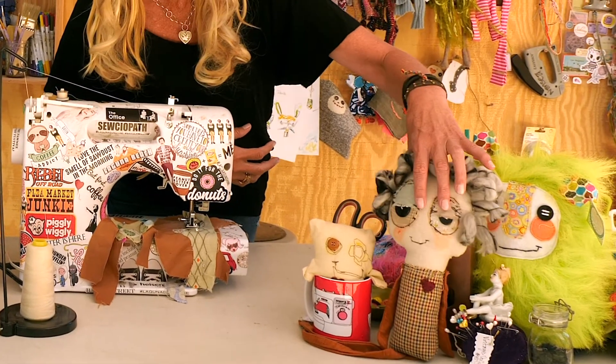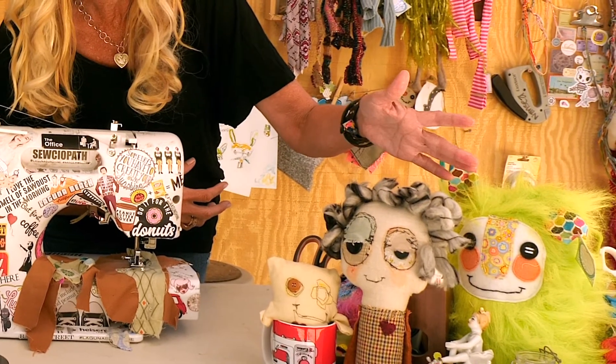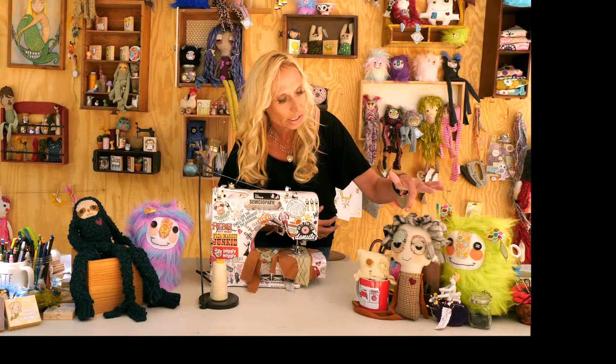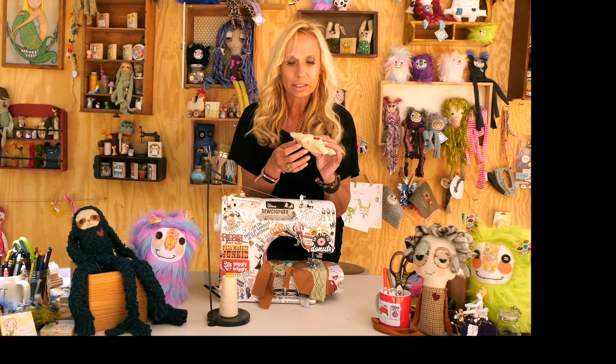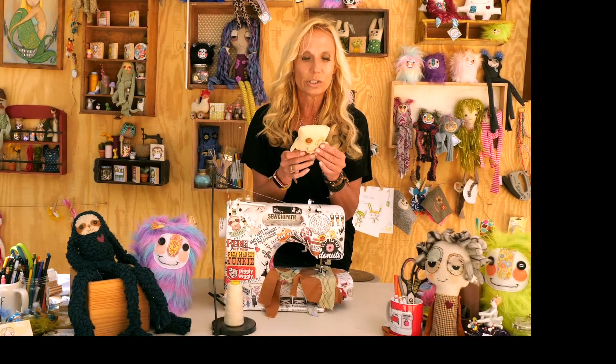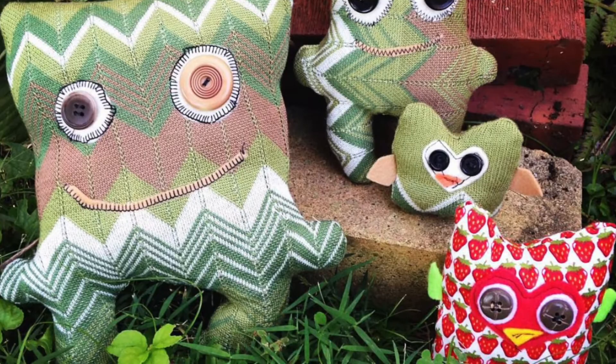Just like looking at this doll here — she's definitely not perfect, but that's what I love about her. I love the extra stitching, and this is something you can do at home too. If you're creating something, like say I just did this little monster and you end up with a little hole in it — add a little patch or add some funky color stitching so it no longer looks like an accident. It looks like you did it on purpose and it just adds character and detail.